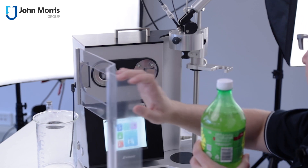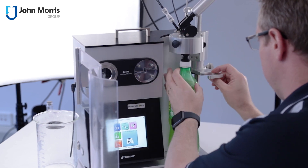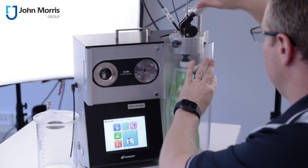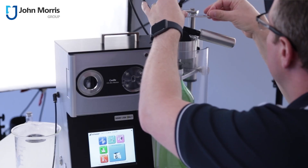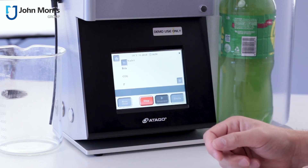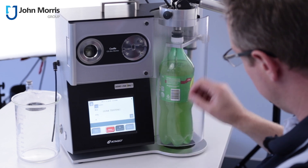So trying not to show labels, let's load it. There we go. The first thing to do is to do a leak test and you can see it's applying pressure into the bottle — see all the bubbles have disappeared.